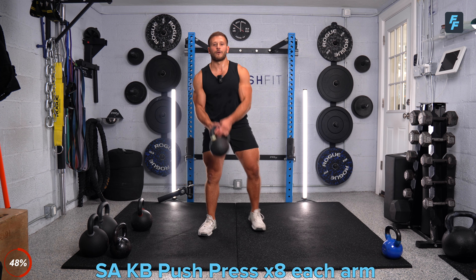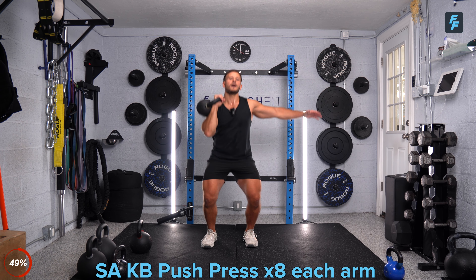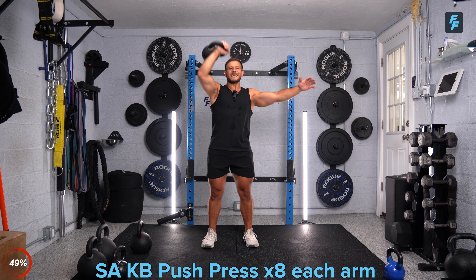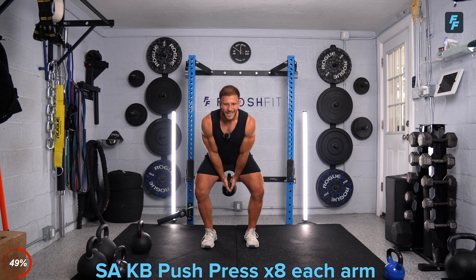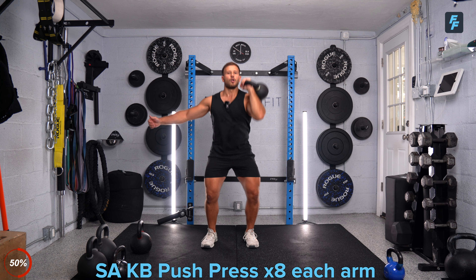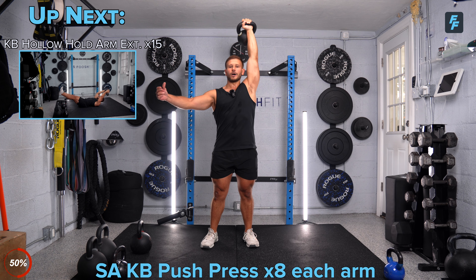Eight reps. Three, four — drive that weight up. Five, six, seven, last one, and good. Get it back down into that front rack. Switch sides, go to that left arm. Dip, punch it — eight reps. Three, four — dip and drive. Five, six, last two. Seven, one more, and good. Put that arm down. Lay on the ground. Now hollow position — I need you to grab a kettlebell that you can bring behind your head. We're going to do 15 arm extensions in this hollow position. Kettlebell up, knees up in the air, head and chest up, get the legs out, and now we're going 15 reps — arm extensions, keeping that lower back in the ground.